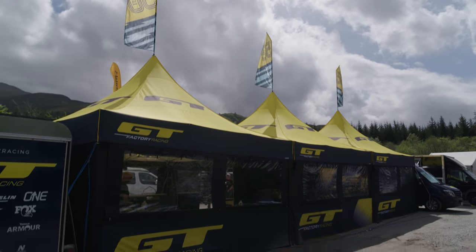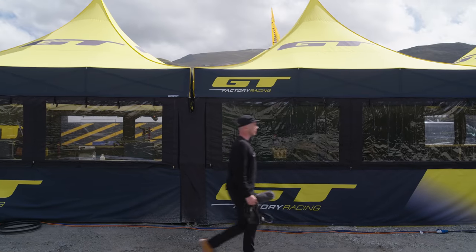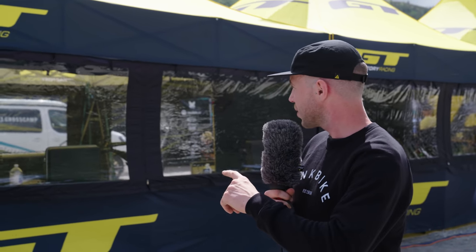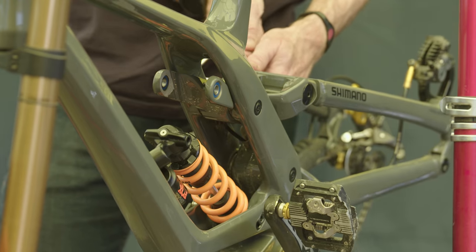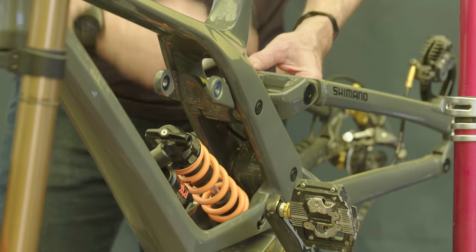We're here with the GT pits and they have what we can probably assume is the new Fury. The last version of the Fury was one of the new wave of downhill bikes with a mid-high or high pivot, and they incorporated an idler to run that system. This bike looks to be going in a similar direction, but it has some important differences. First up, the linkage actually runs internal of the struts of the seatpost, as opposed to having plates outside.